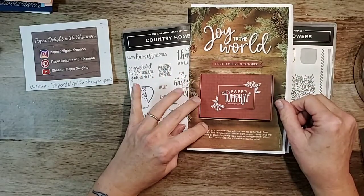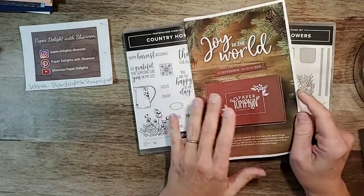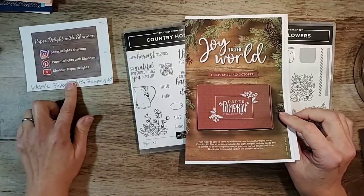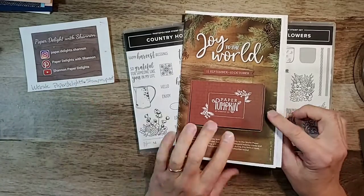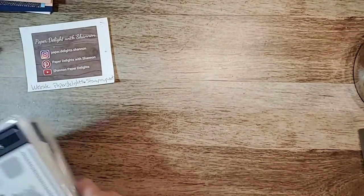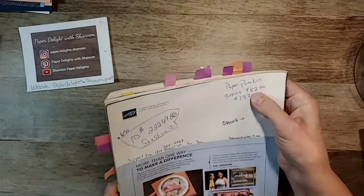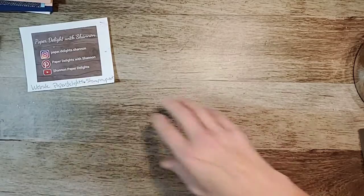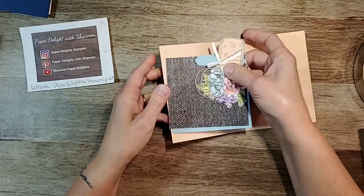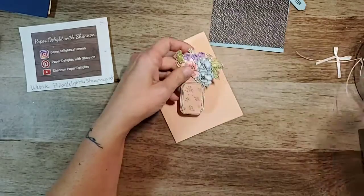Tomorrow is the last day for Paper Pumpkin, so if you wanted to register, it will be eight elegant holiday cards. You can go to paperdelights.stampingup.net and register. It's $30 a month — if you just want to do one month, just do one month. I usually do about three months, which comes to about $82–$83, and you can pick and choose what months you want.